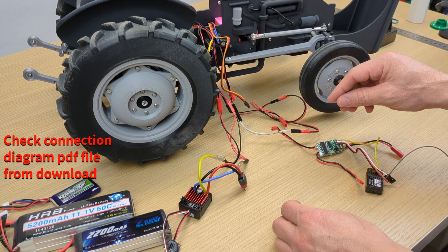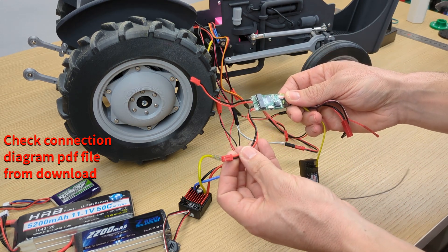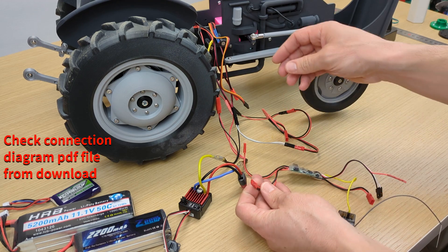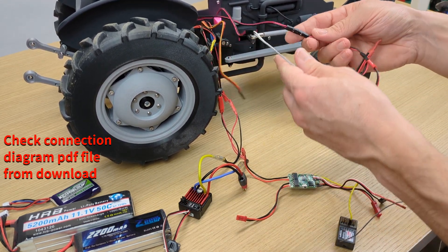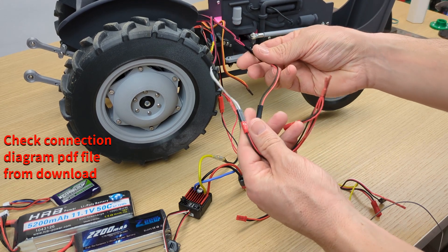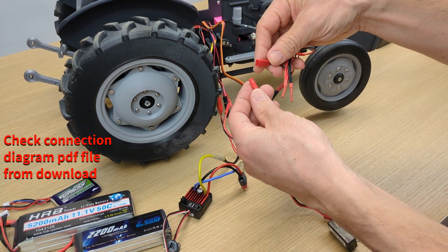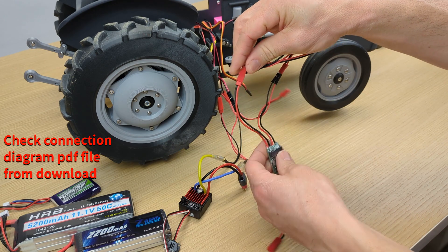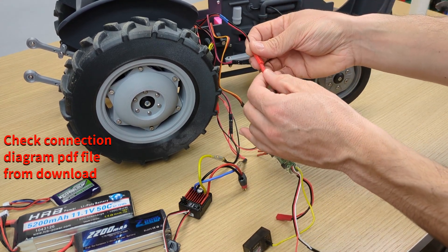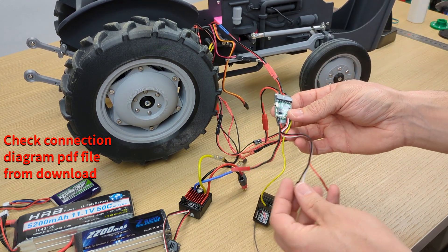Now, for the rear arms and PTO, I'm using this cheap ESC with two motor outputs. That's good because I can connect both rear arms — both linear motors — with jumper cables and a Y cable to connect both to one of the motor outputs, and the PTO goes to the other one. That way, with the same ESC, I can control both motors.